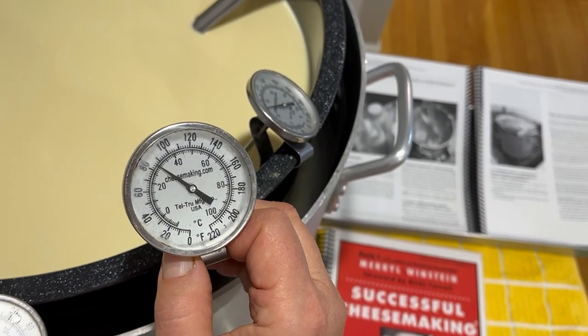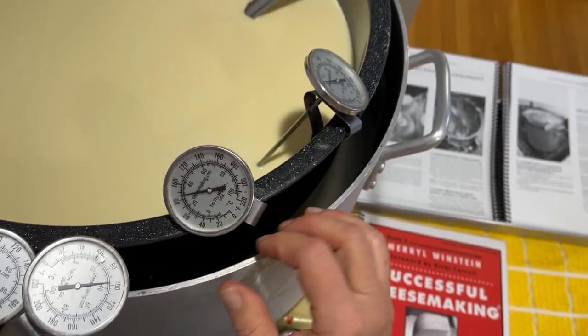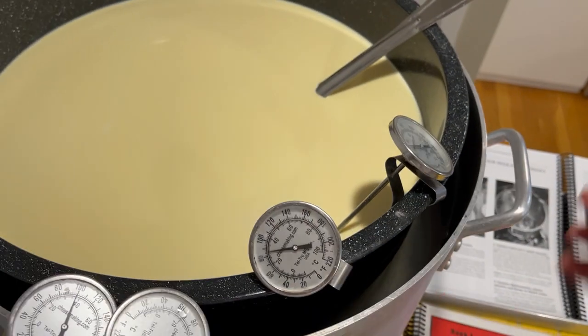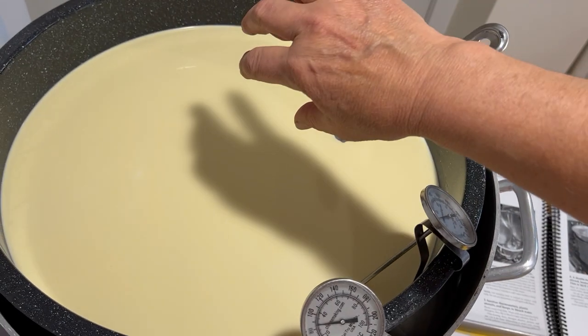So, you're ready to control the temperature of your cheesemaking milk. Here's how I do it. I preheated this pot of water to 140°F — this is the outer pot of water. I then put the empty inner pot in the hot water and poured in the cold milk.